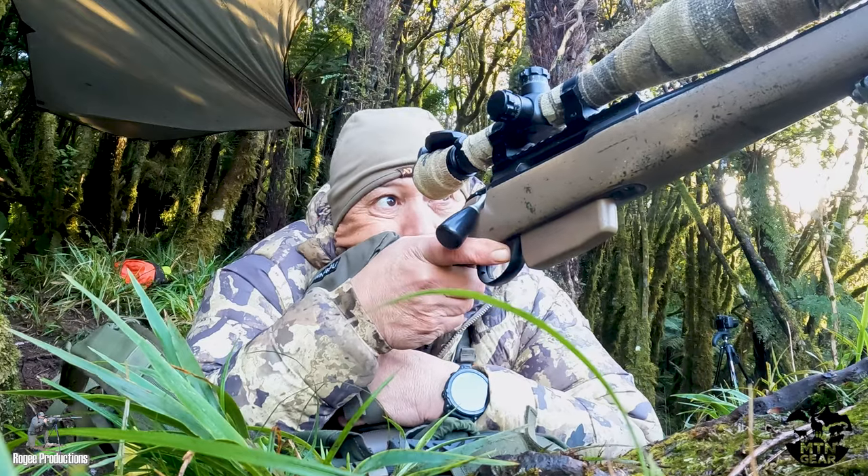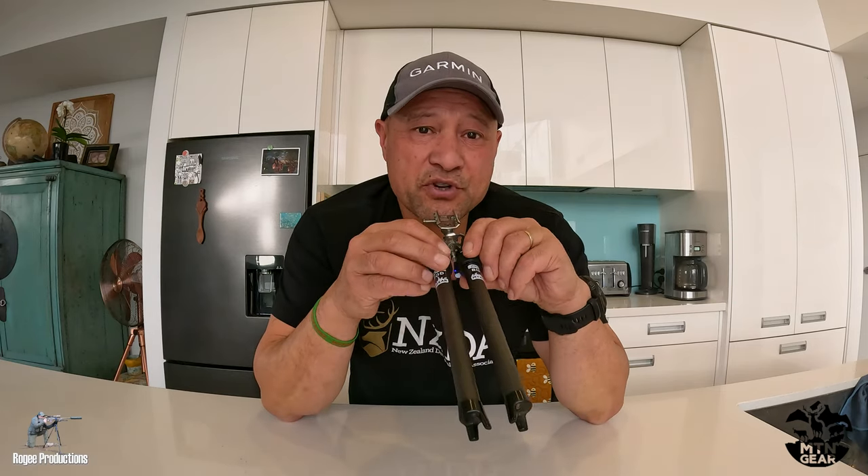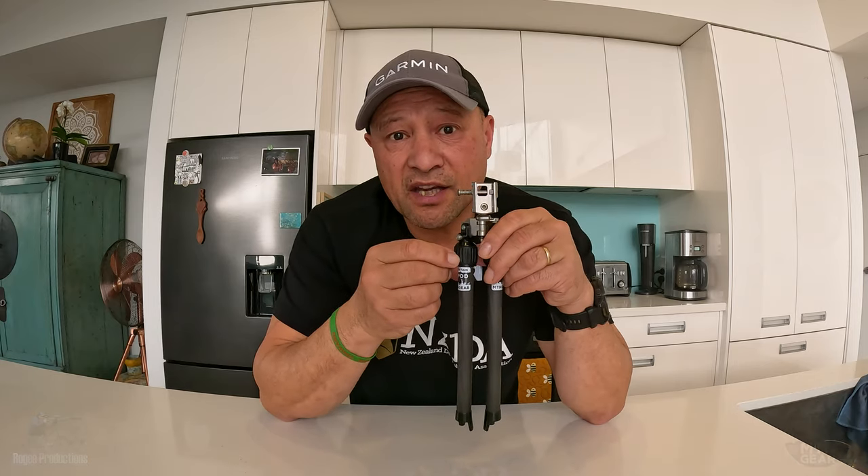I've had to manage some of that forward pressure and flexing right to left with my rear hand. I've been able to successfully pull off a shot at 400 meters with this bipod, so if you're looking for an ultralight option with lots of adaptability and flexibility, go check out this bipod at MTN Gear.